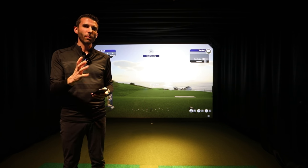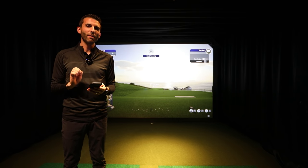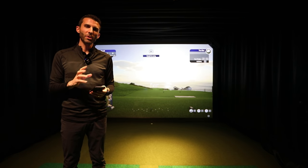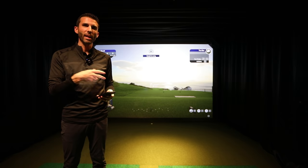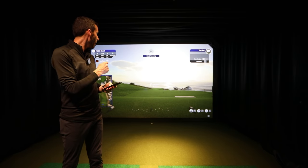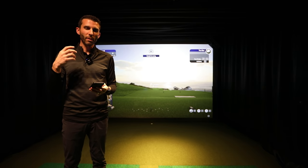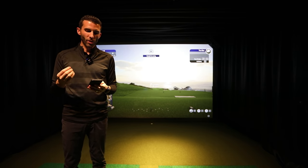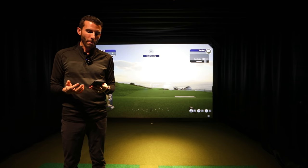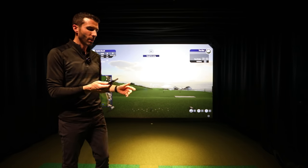One thing I have to point out — we'll show you this in a second when I bring the camera closer — is the response rate: 16.67 milliseconds. When you're dealing with moving graphics at a high pace, that makes a really big difference. You'll see it when I do flyovers. The refresh rate and response rate are just unreal.